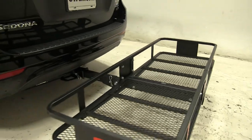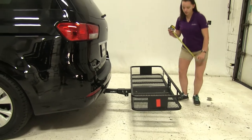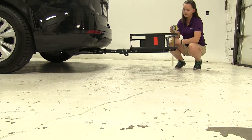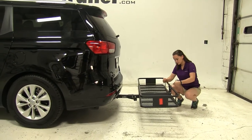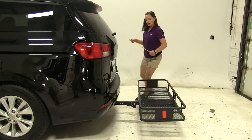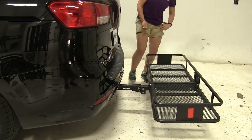The first thing we're going to do while it's installed on our vehicle is take a few measurements. We're going to start off with our ground clearance here — we're going to have about 10 inches. Overall, to our vehicle, we're going to have about 31 and a half inches. And our closest point is going to be about 10 and a half inches away.